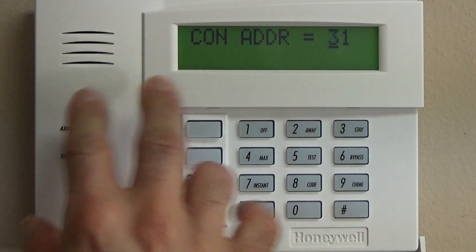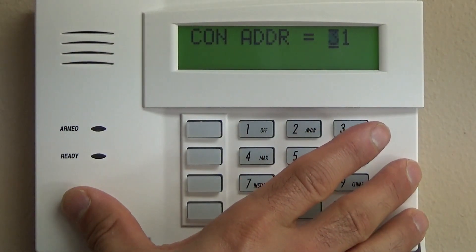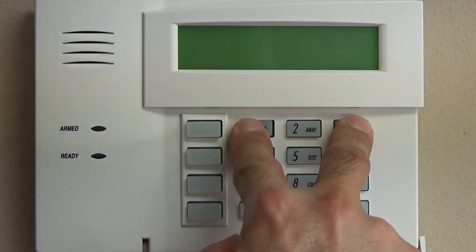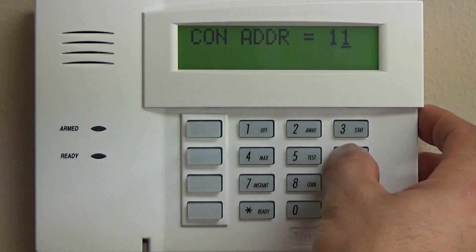The reason for that is this keypad — the 6160 or the 6160RF — comes programmed as address 31, and right now the panel is looking for address 16. So when you hold one and three, you're going to change it to 16.